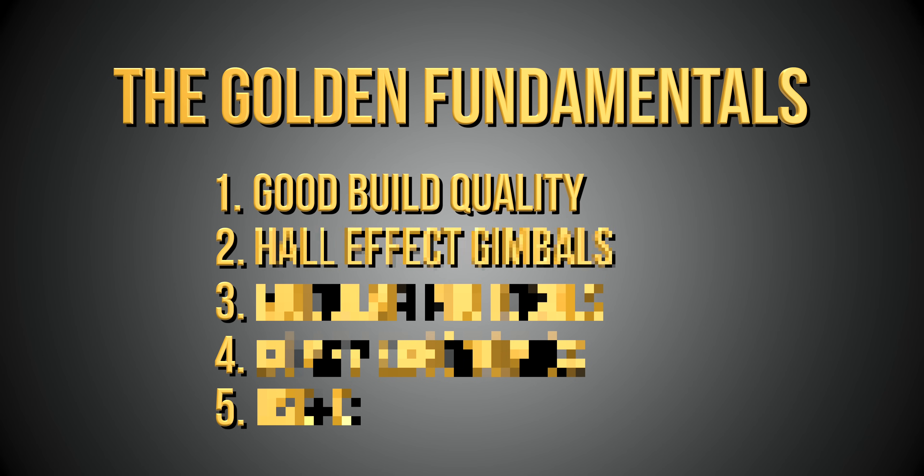Golden Fundamental 2: some controllers are simply stuck in the past and refuse to move on to newer technology. Think of it like your granddad who doesn't want to use a smartphone because he's used to the home phone. It's a very similar state to a controller gimbal choice. Some controllers are still coming out with potentiometer gimbals which, especially in more budget controllers, are known to wear out over time, have more jitter, and not have as smooth a feeling when compared to newer technology. Our second Golden Fundamental is that a controller should have hall effect gimbals — gimbals that use magnets instead of physically touching tracks — making them dust and moisture resistant and for the most part a higher quality flying experience.